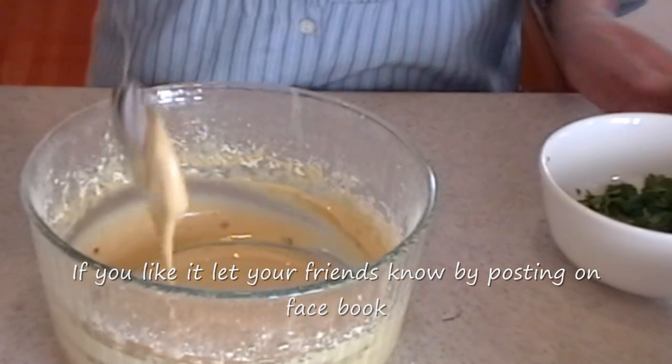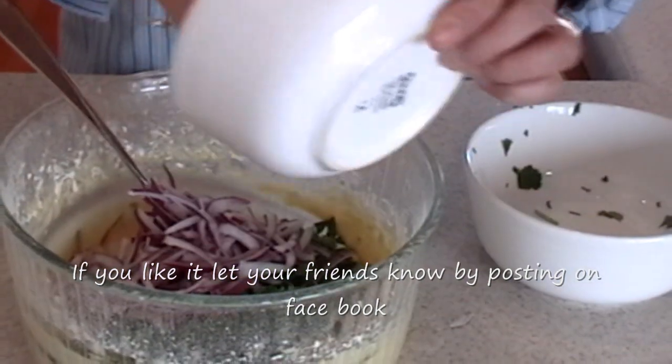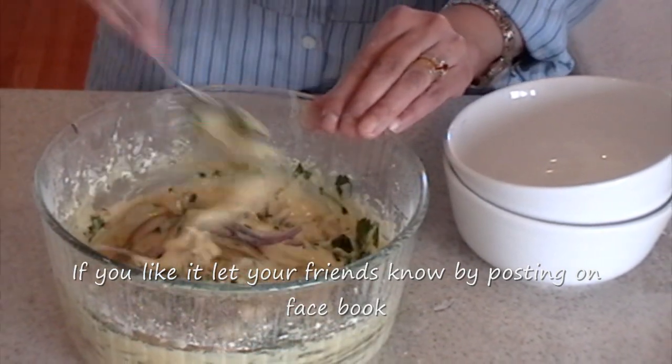The besan is whipped. To this I am going to add cilantro and red onions — my pakoras are going to be so yummy. You can put any kind of vegetables you want; sometimes I put spinach in it.